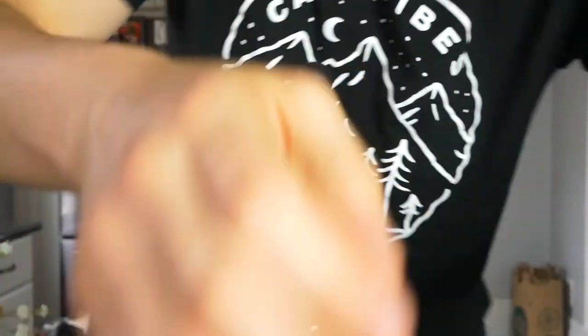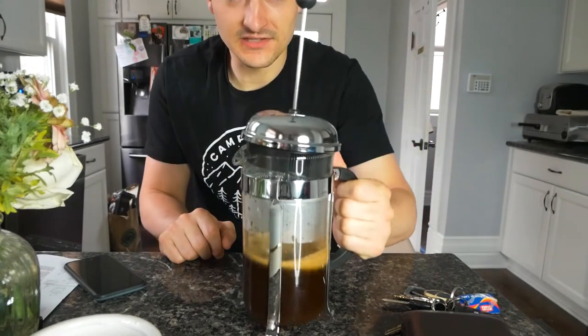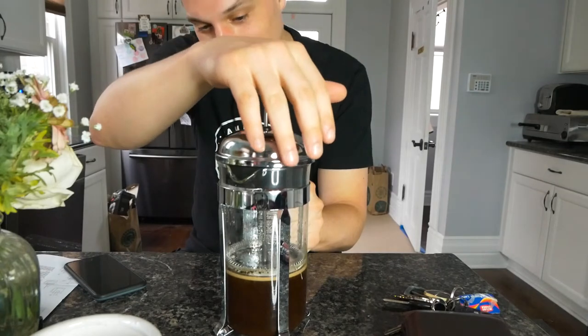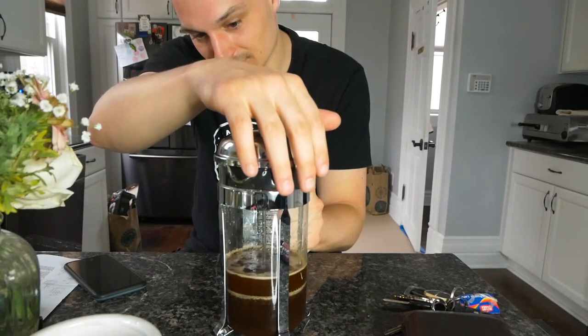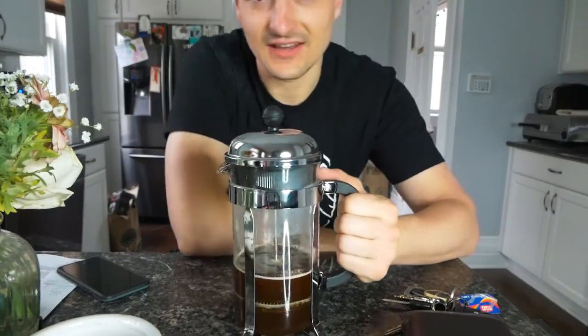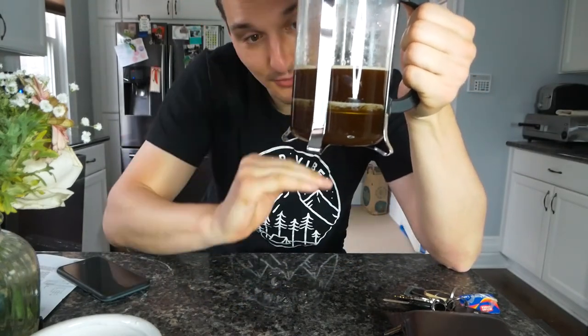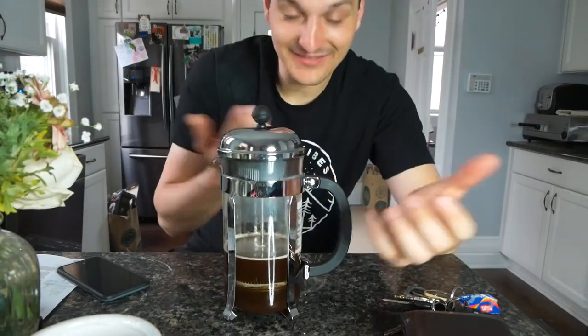It's coffee time! Alright, so now I think I plunge it — I push the thing down. I have to hold it firmly with the spout turned away from me; I guess they don't want it to shoot out at you. Here we go. That wasn't as satisfying as I thought it was gonna be, because I don't think I have enough water in here — I was really hoping to push it through some more resistance. I think it's ready.